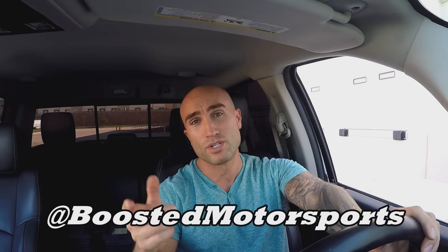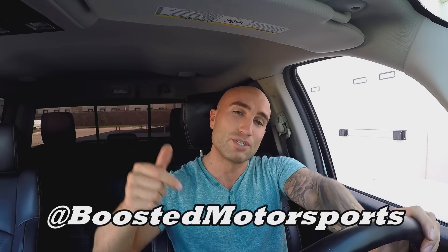If you guys like this video, give it a thumbs up. Leave any comments or questions below — there's usually myself or other people in this RAM community that can help answer your questions, whether it's about active grille shutters or anything else. Check out the Instagram page at Boosted Motorsports, same as the YouTube channel name. We're also on Facebook. Make sure you're subscribed and we'll see you on the next video — take care.